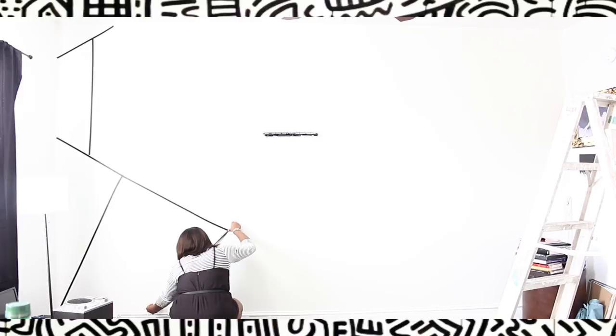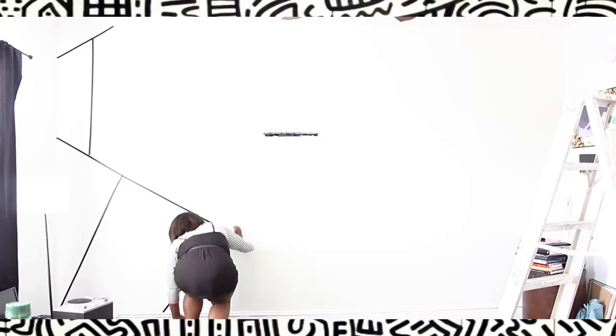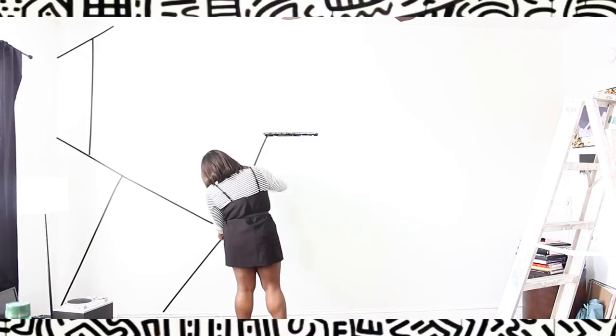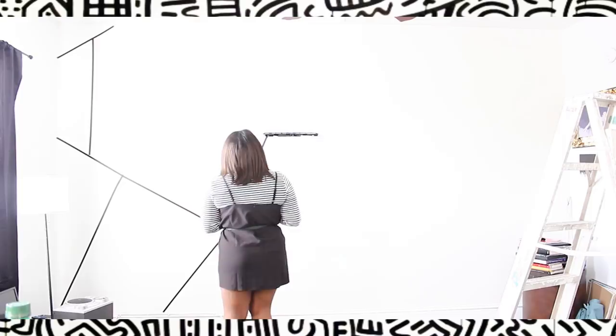As you're doing your layout, you want to stop and step back from your piece and look at it as a whole. This allows you to go back in and rearrange a line if it's crooked or something, because it's hard to tell when you're right up close to it.